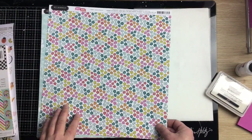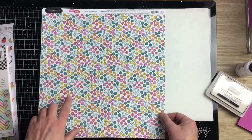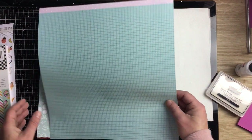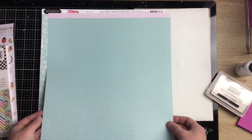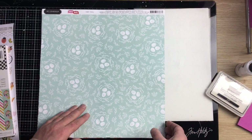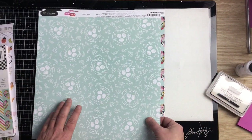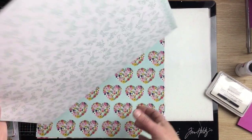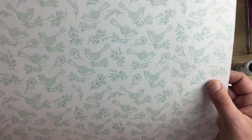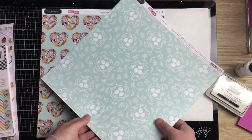This one is called Scattered Blossoms — a full-on floral print on a white base, but the B-side is more subdued with a lovely grid, so I think I could use that. This one's called Nesting — gorgeous soft minty green with little leaves and eggs, really pretty. The B-side is equally pretty — a nice white base with sketchy little birds. They're both great bases depending on what you're going for.